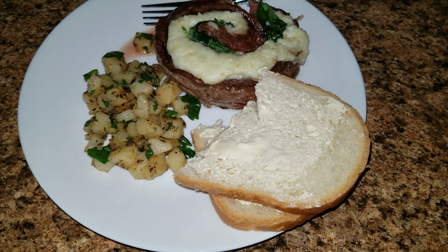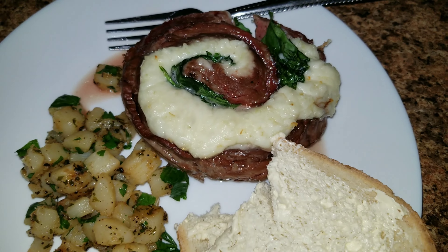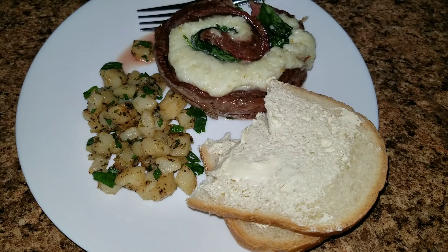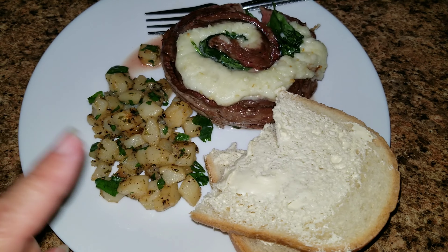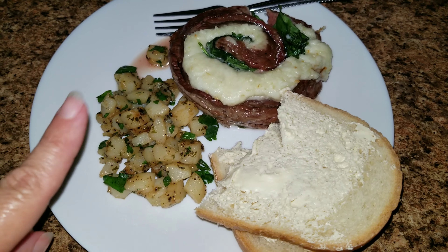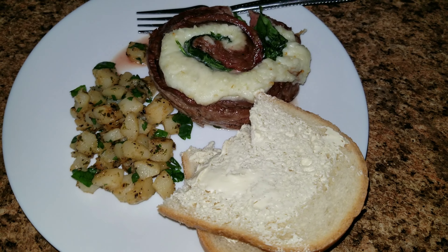Here is dinner for tonight. We have that steak with the mozzarella and the spinach in the middle. I also made potatoes with salt, pepper, garlic salt, onion powder, garlic powder, and some parsley. And then we have two pieces of bread on the side. That's dinner!